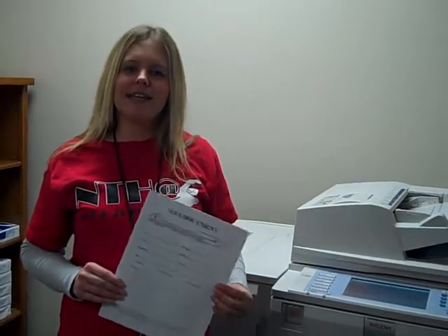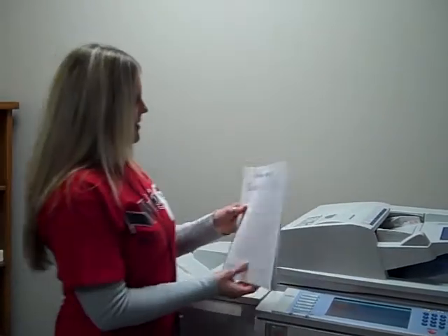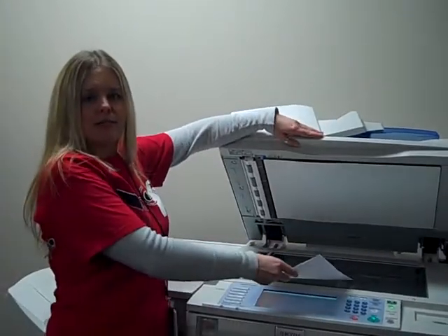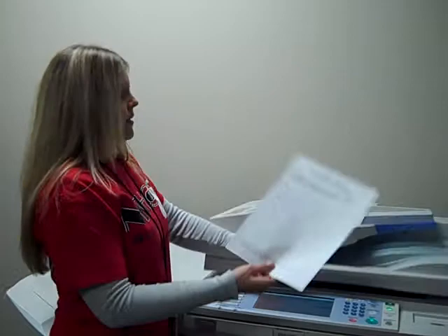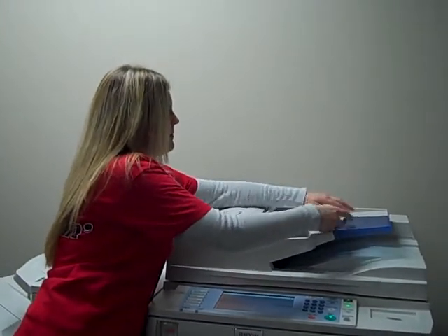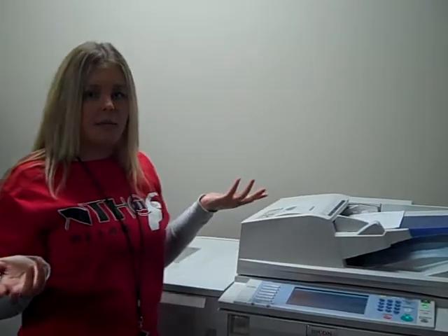Thank you for attending the scanner workshop. We're going to learn how to use this big copier as a scanner in an effort to be green. You can take your documents, and if you just have one, you can place it on the glass, or if you have multiple documents, stick them in the tray just like you're going to make copies.